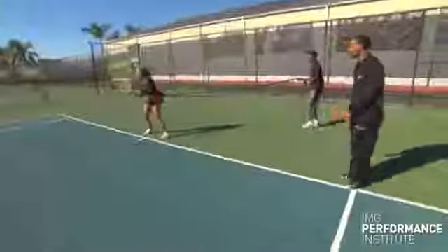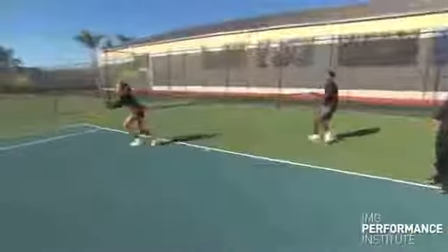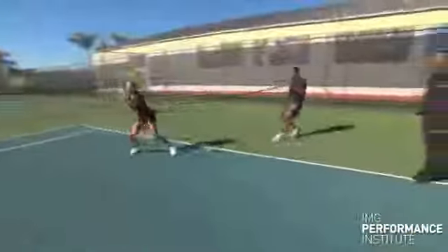Natal is going to come off the baseline, she's going to split, she's going to move, go through one ground stroke, recover back — very nice crossover. She's going to go again for the second stroke, crossover and come back through.